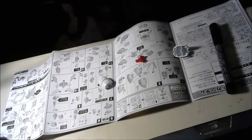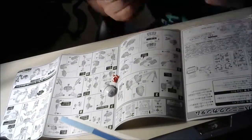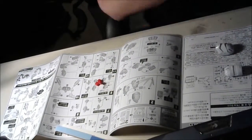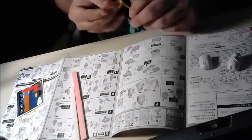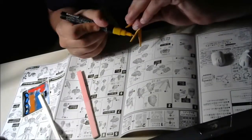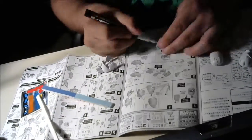I'm building a super deformed God Gundam. I'm trying to use all my skills — side cutter, sandpaper sticks, some acrylic markers, and some Gundam markers.